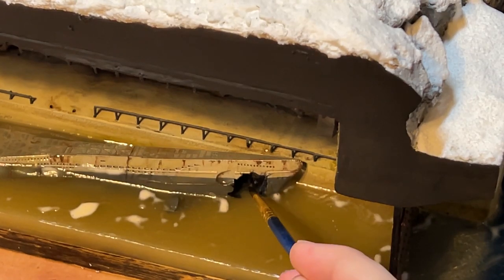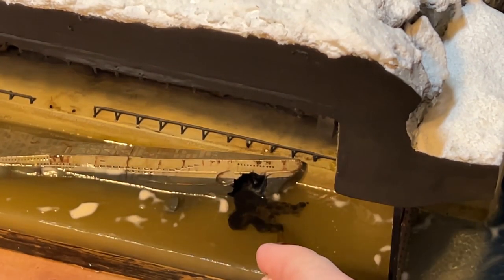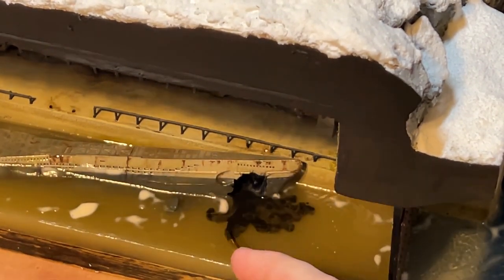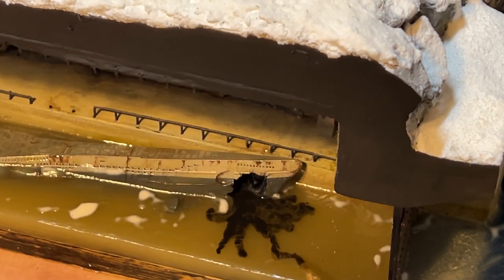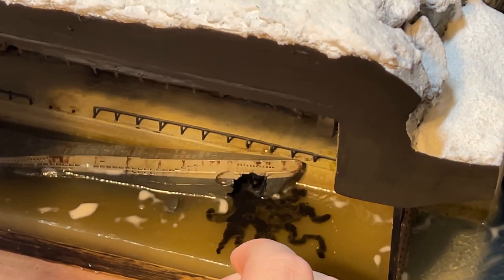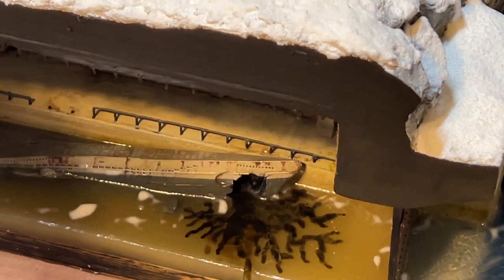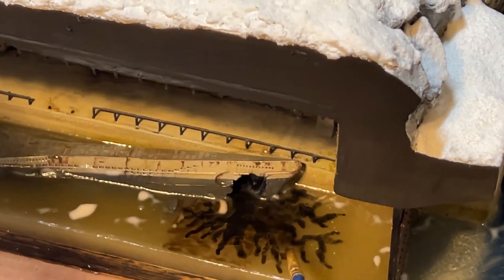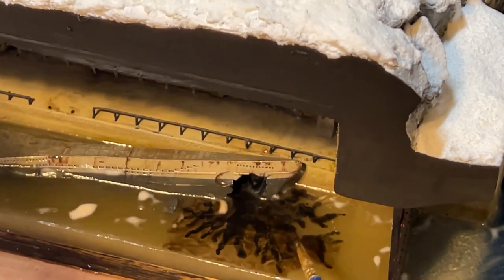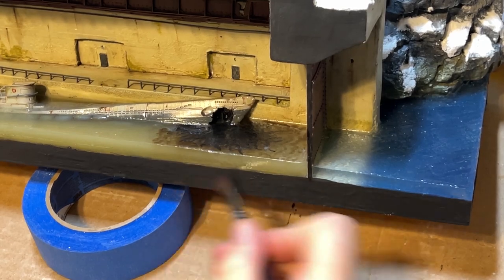Speaking of last second additions, I wanted some oil seepage or some hydraulic fluid — some kind of fluid to be coming from the U-boat from the opening. So I mixed up some Gloss Mod Podge and black paint, thinned it with a little bit of water and applied some streaks. In between the main streaks I added some Agrax Earthshade just for that brown color. I also went over it with some Nuln Oil as well, and finally a layer of Gloss Mod Podge to bring some of that shine back. And after that I painted the edges black and called it good.